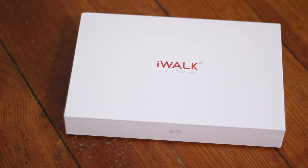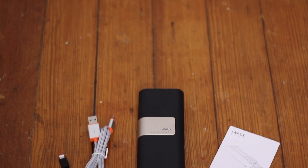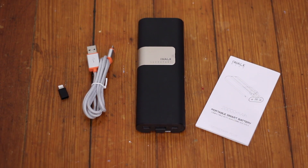The packaging for this product has a nice premium feel to it. The power bank comes in the box along with a braided micro USB cable, a micro USB to lightning adapter, and some instructions. There is no AC adapter included in the box, so you'll need to buy one separately.